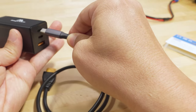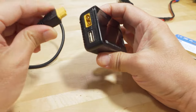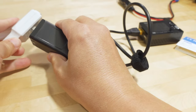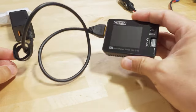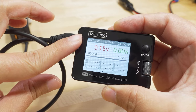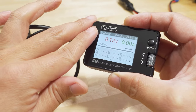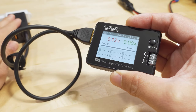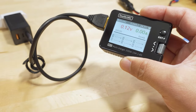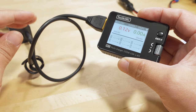Let me show you how this all works. Just plug the USB-C cable in here, then plug the XT60 into the charger, and plug it into the wall. Everything powers up, and you can see it's already detected 20 volts as the input voltage using Power Delivery. The cable has automatically adjusted to the max voltage the charger can use, which is exactly what you want.